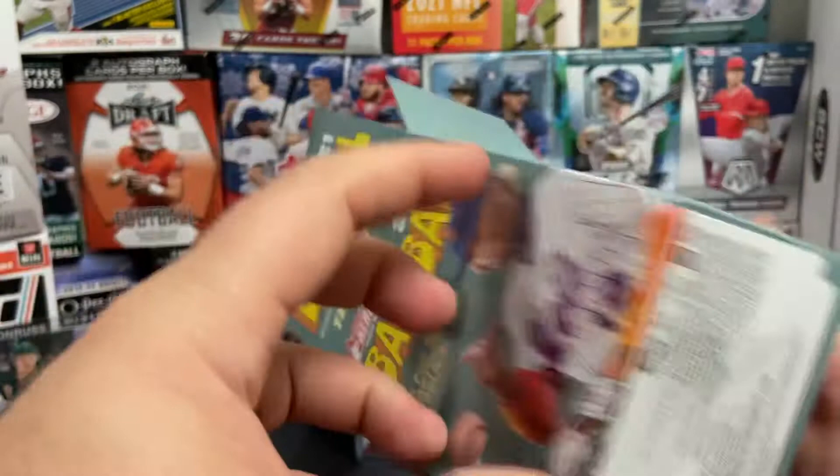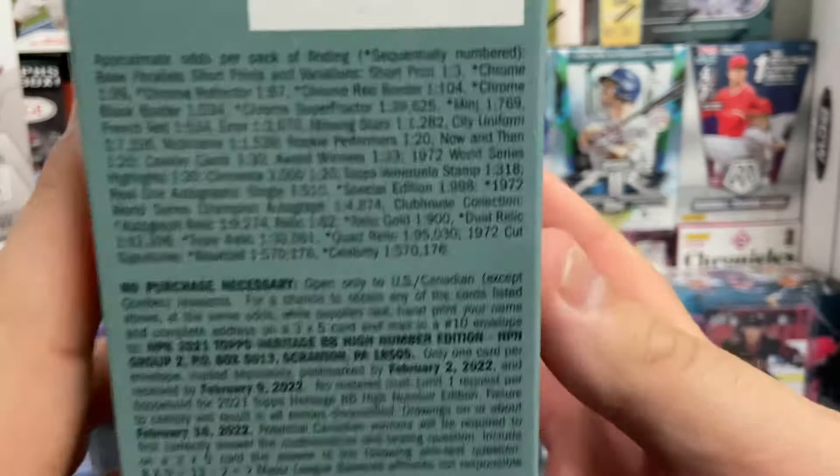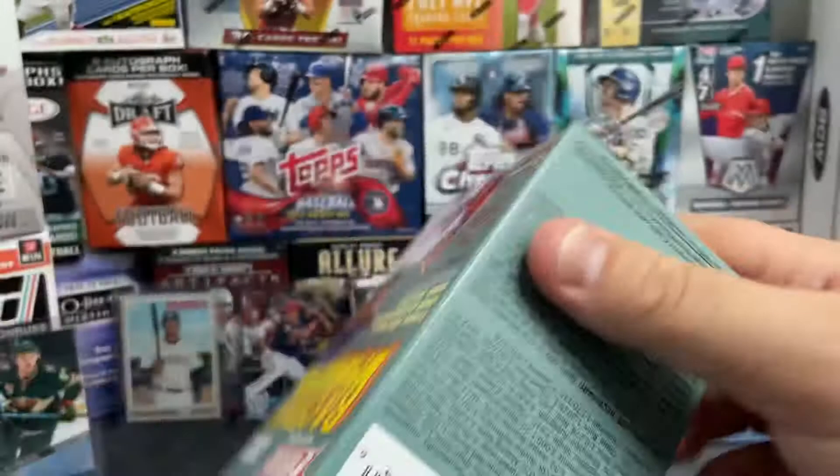Here's our Heritage High Number Baseball 2021. We're going to get eight packs, nine cards each — so 72 cards, if my math is right. There's a look at what you get. If you want to freeze the video and check out the odds of everything, that's what the inserts are coming at you at in these blaster boxes.